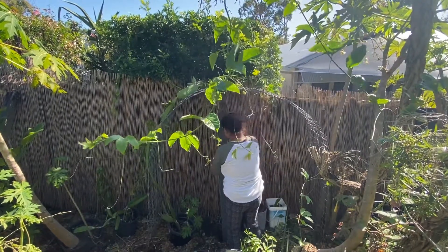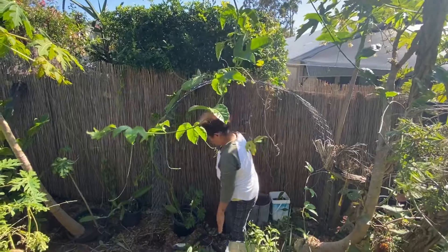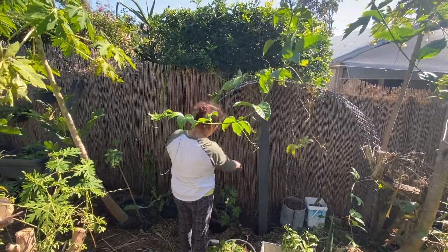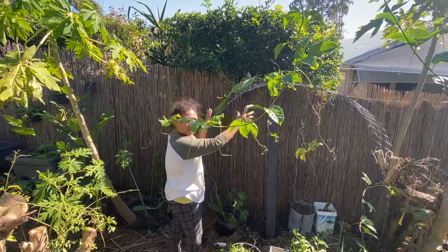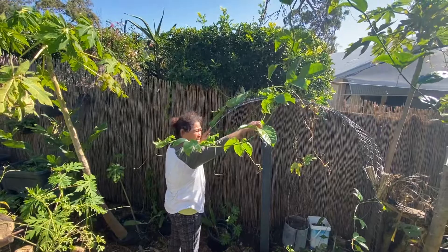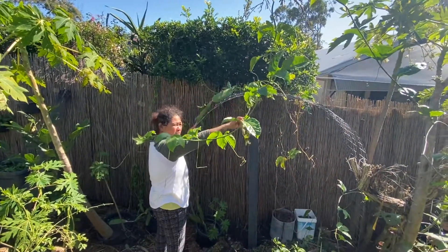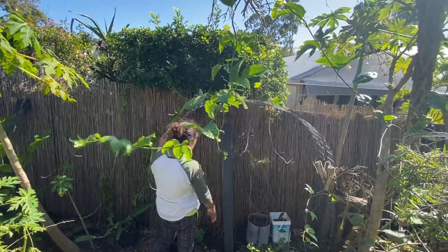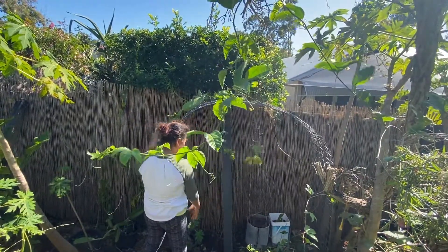So this is ready for something to climb. Because I want some vegetables — climbing vegetables. You know what this is? This is a Lagbati. And this is passion fruit. I want it here, climbing here.